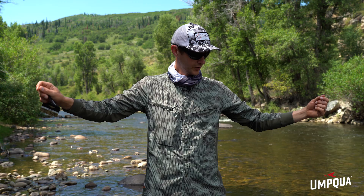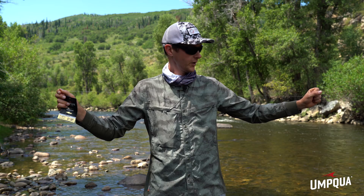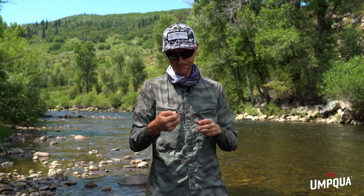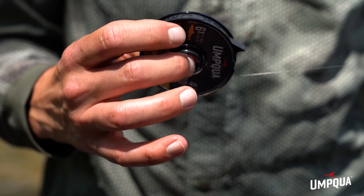That is the new Umpqua Euro leader. It's simpler than having to tie your own — a lot of Euro nymphers have built their own leaders for years, including myself. But if you're looking for a ready out-of-the-package option to get you going on the river Euro nymphing, this is a good one to try. It uses the Phantom X, Umpqua's new fluorocarbon material for the tippet section, which has a multi-layered construction for better knot strength, good abrasion resistance, and lower visibility than typical nylon.